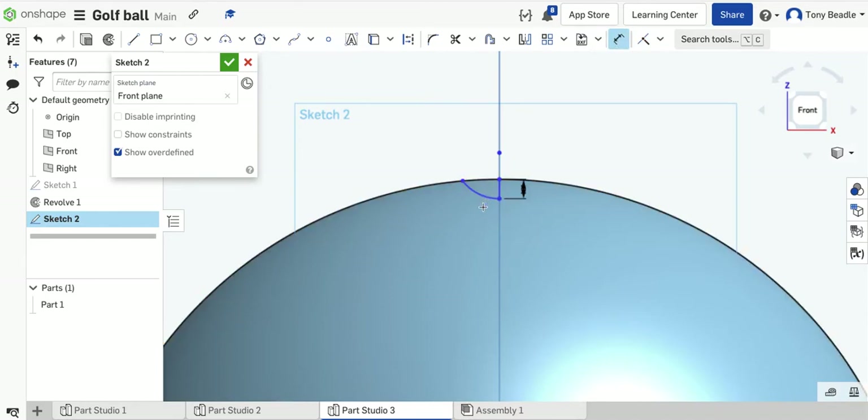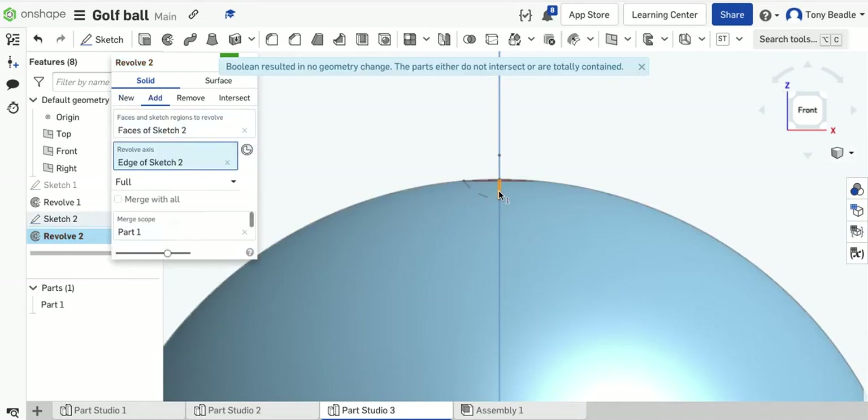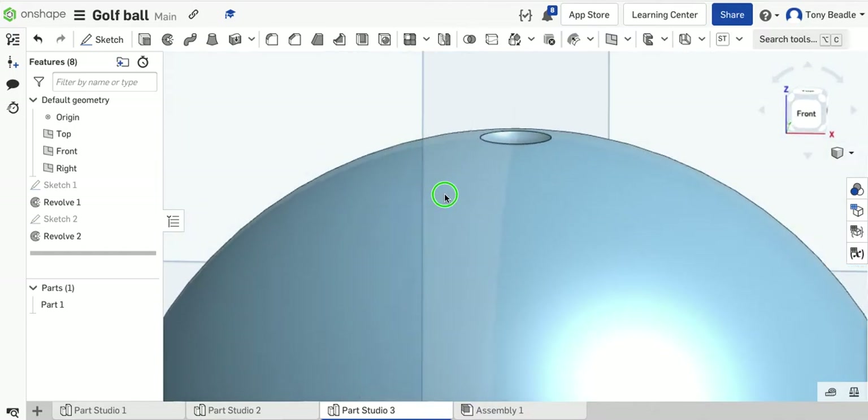Take the Dimension tool and set the dimension for the arc to be 2.25. We've got two locked positions — this point and this point are locked, and now we've got a radius of 2.25 for the arc. Take the revolve tool, and that's already picked up the region. Use the top edge of the circumference, the straight edge and the arc. The revolve axis will be the vertical line. We want it to be removed from the sphere — that will create the dimple. Green tick. We've got our first dimple in place.